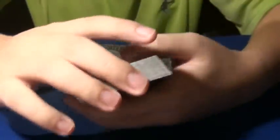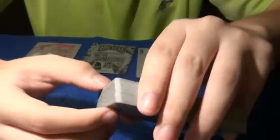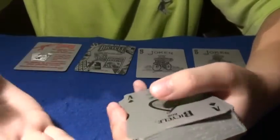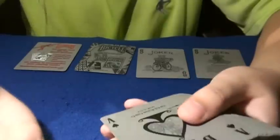Besides that, the deck is pretty much just different. I mean, if you want to buy this deck just for collector reasons, go ahead. But this deck is just good looking — that's all I can say.